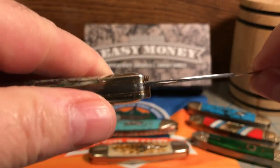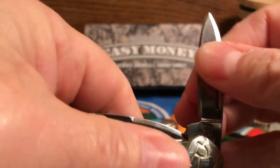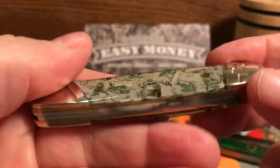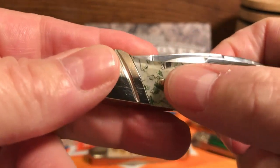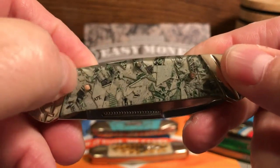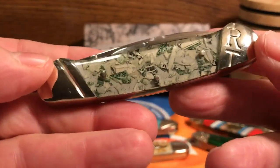If you notice, the blade has no wobble whatsoever. Nice half stop. Same with the back blade — no wobble. Really clean movement on it. You've got your brass liners and stainless steel back springs. It's pinned with brass pins. You can feel them a little bit — they're a little proud — but they're rounded off, so there are no hot spots or anything. Same on the back side. Your thumb goes right across; you're not catching your nail on it.